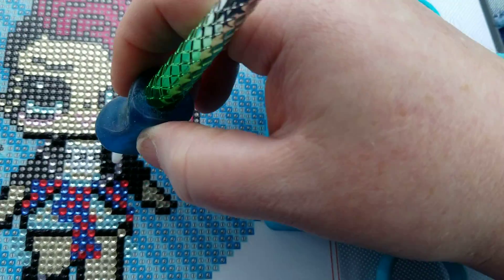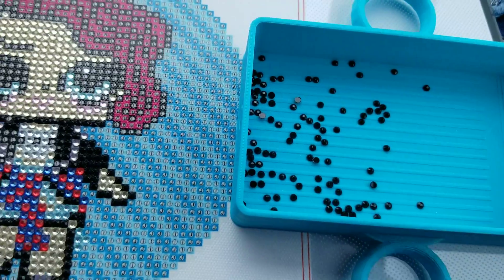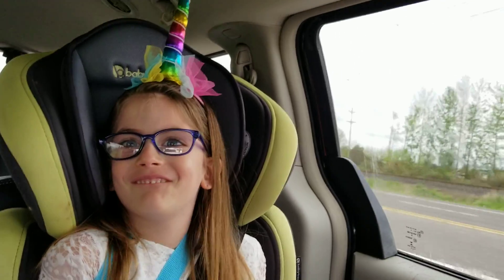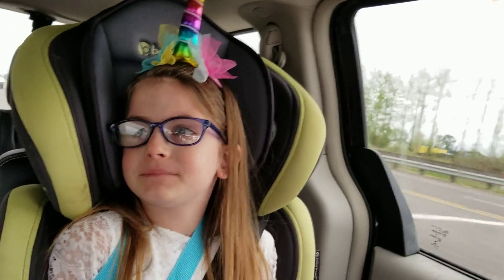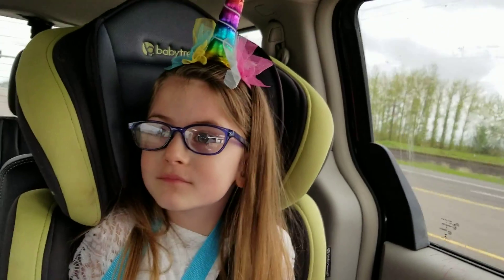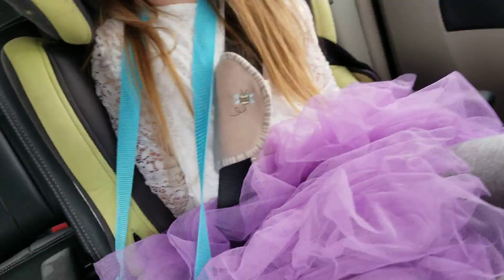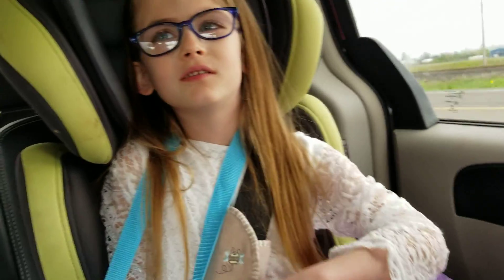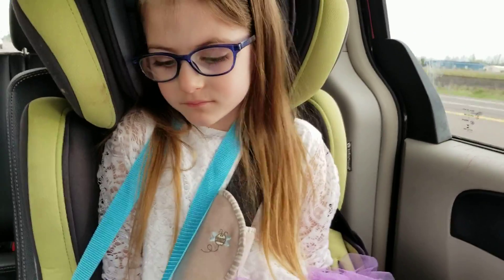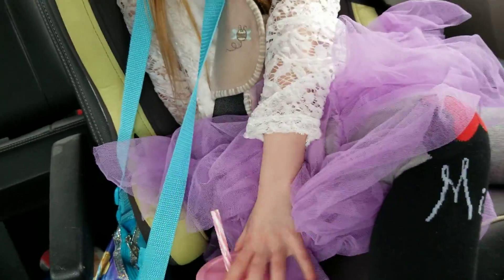We're going to our dad's and we're going to see my cousins and Uncle Joe. And there's my pretty princess in her Easter getup — she wanted to wear her unicorn horn that she got from the Easter bunny. She got a purse from her toy box and a popper. She's wearing her dress that she wore for her birthday, and she got a new cup from the Easter bunny too.